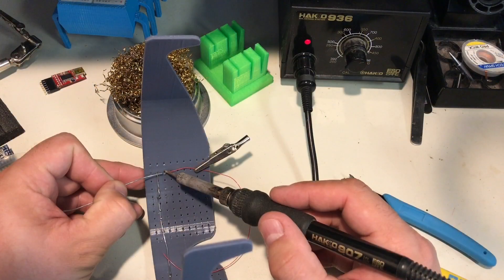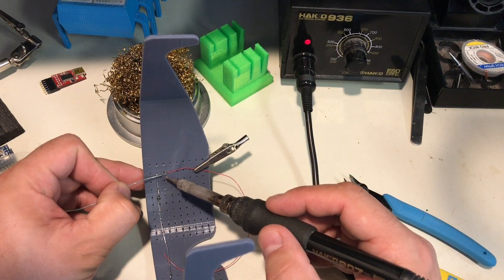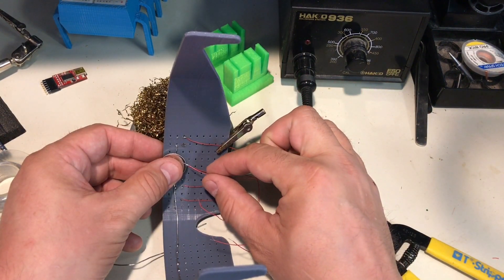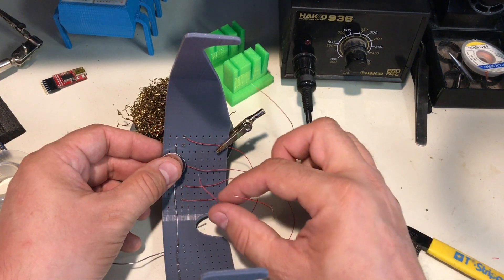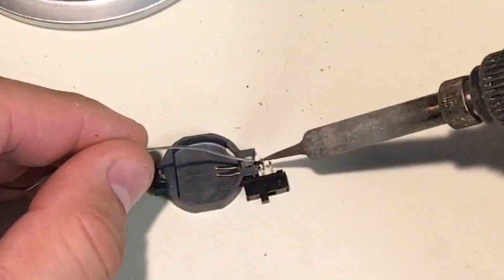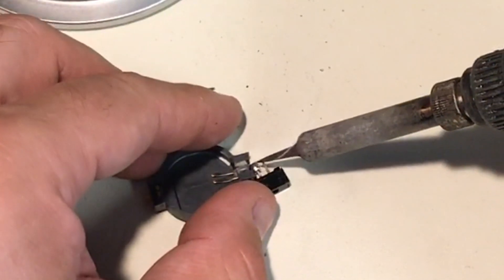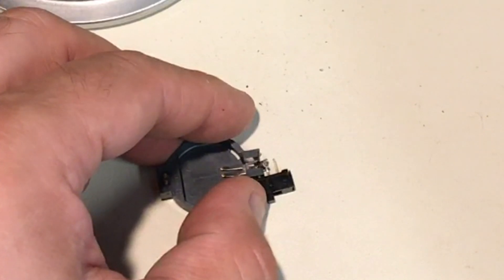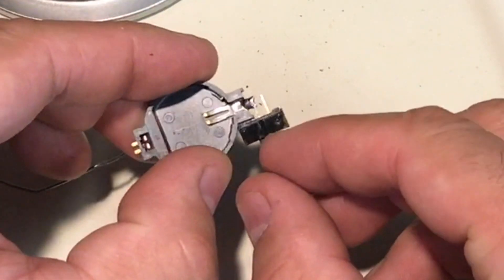The next step was to add a wire to each positive side, or anode, of the LEDs. Each one got its own wire, and then I used the battery to test them to make sure the solder connections were working — that was perfect. Then I soldered the switch to the battery holder: I clipped off one of the leads, soldered it in place, and later I'll use some double-sided tape to hold it.